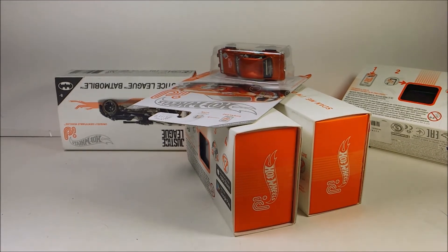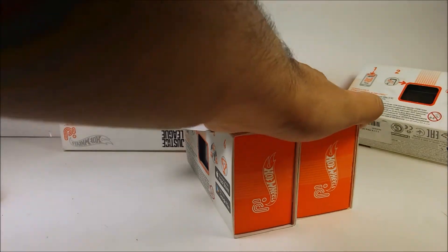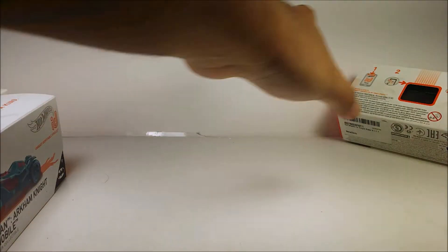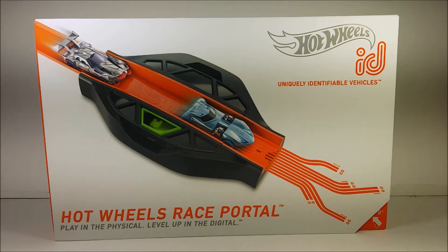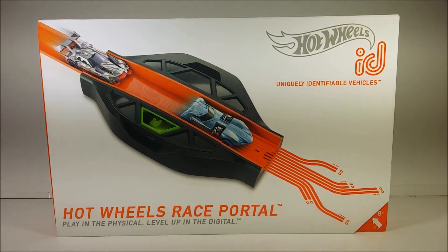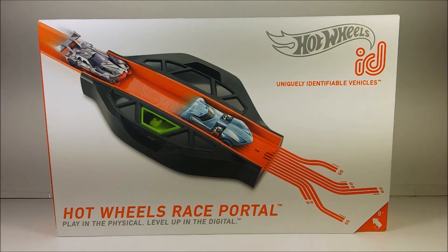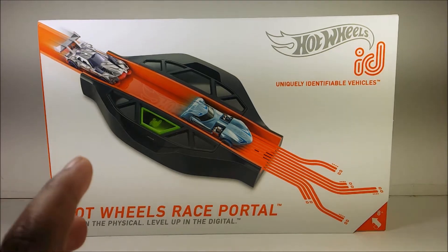Hey guys, if you're wondering why the hell I have so many Hot Wheels ID cars, well today I've got something I've been wanting to get on Amazon. So today, ladies and gentlemen, I'm going to be reviewing this. What I have here is the Hot Wheels ID Race Portal kit, and it comes with the Race Portal itself, charger, two blue connector tracks, and two exclusive cars — well, the colors, not the cars. I'll get on that in a moment.